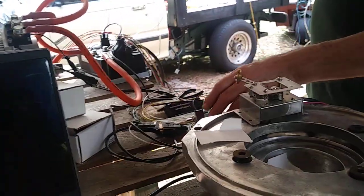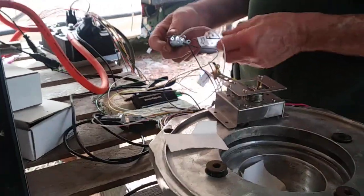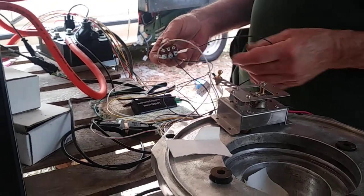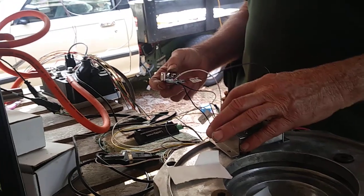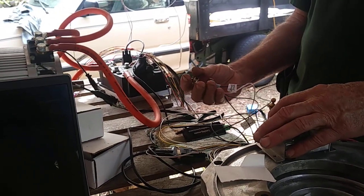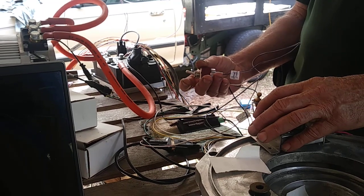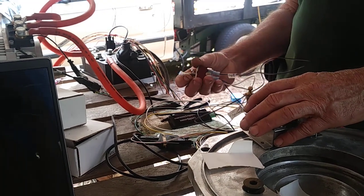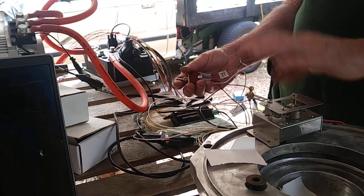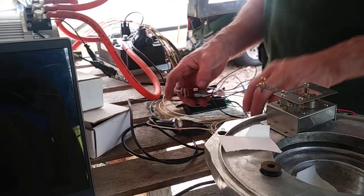So those are our wires. We've got our profile wires for our braking, which we just talked about. We're going to use profile three, and it is going to be off until you hit the brakes.